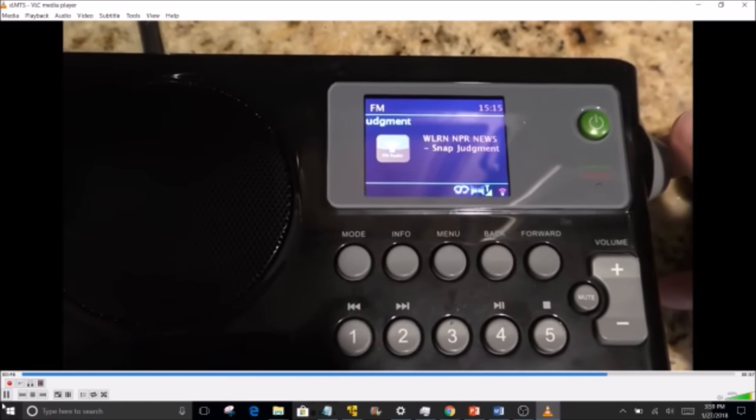Switching to internet radio, it tries to connect to the last station listened to — in this case a station from Columbus, Ohio. Most stations load within a second. Occasionally loading isn't perfectly smooth, but I think that has more to do with the individual station's audio stream than the radio itself. When it works, the radio loads and starts playing within a fraction of a second. If buffering occurs, it's usually because the audio bitrate was too low.